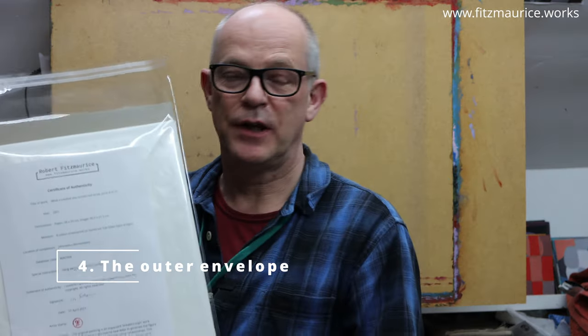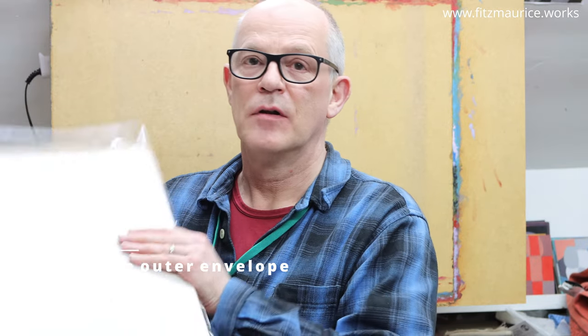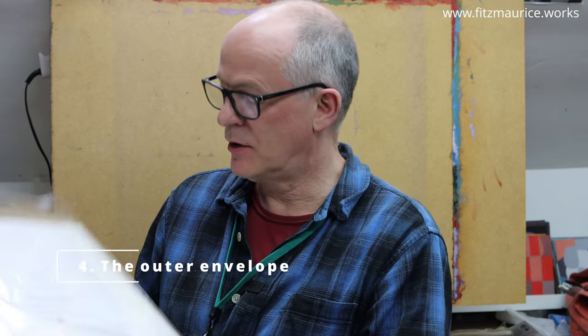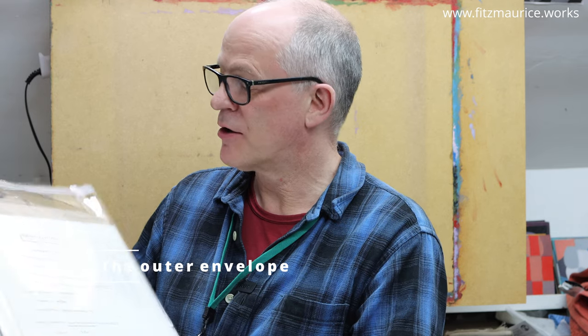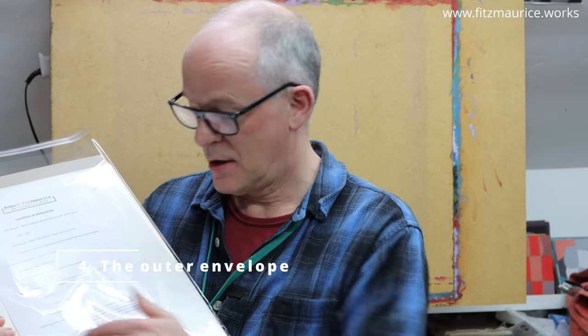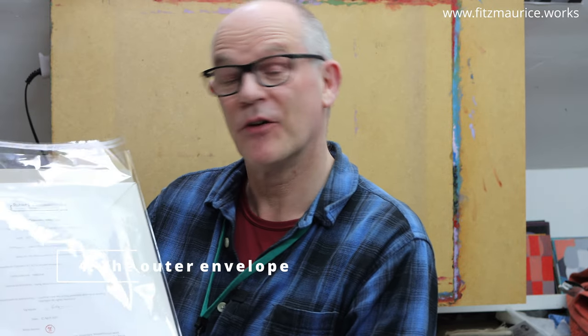So there we have it. It's all nicely packed up now. It's protected from rain or any moisture and damp in a nice clear wallet. It's wrapped in glassine. It's all archival. You get a certificate of authenticity with it that explains the print edition, a little bit about the print. It's signed by me so you can actually reflect on that as well.